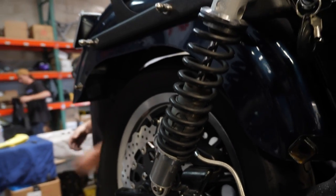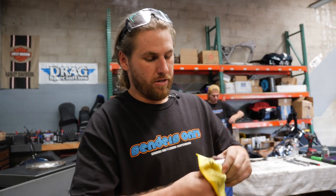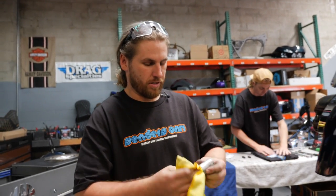We're going ahead and getting this wheel back on the bike, reinstalled. We'll get everything cleaned up, grease the axle, and get everything torqued down.